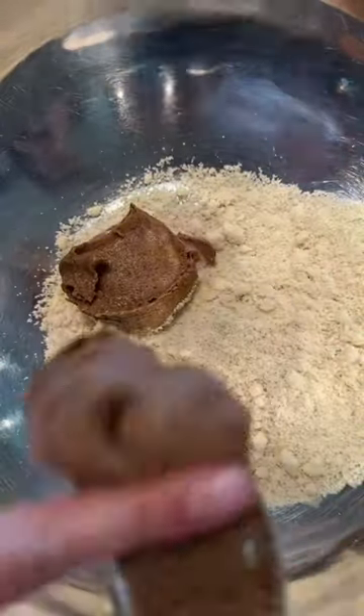I eat these for dessert every day. I need the perfect bite of something sweet after dinner, and these are that for me.